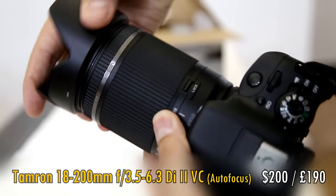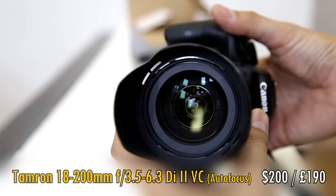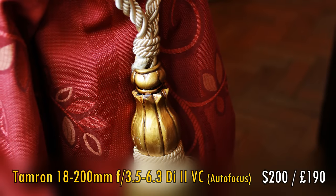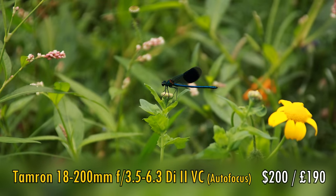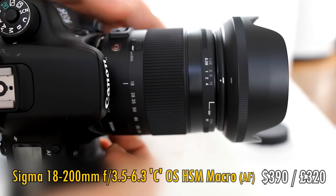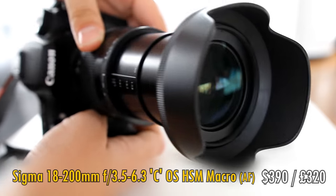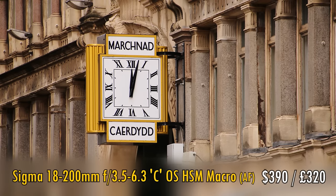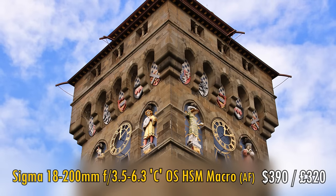If a long zoom range is your thing, then I have two options. On the cheaper side is the Tamron 18-200mm f3.5-6.3 Di II VC. It doesn't have great image quality or nice build quality, but it does offer image stabilisation and a very long zoom range, all for under $200 US. It's handy if you want super zoom photography but you're not too fussy about image quality. However, if you're willing to pay a little more for a sharper lens, the Sigma 18-200mm f3.5-6.3 Contemporary DC OS HSM Macro can be found for about $300. It's nice and small, has good build quality, can focus a little closer than the Tamron, and it's noticeably sharper — pretty good sharpness for a lens with this kind of zoom range.